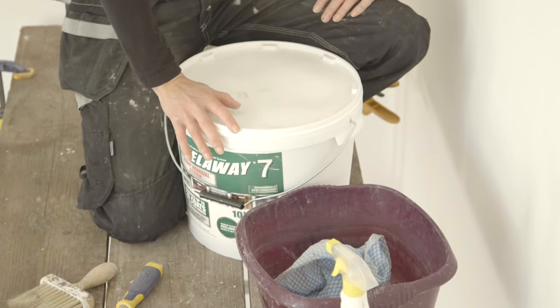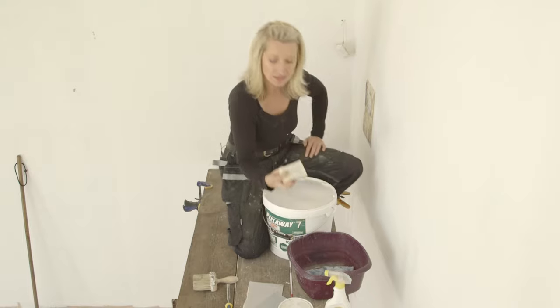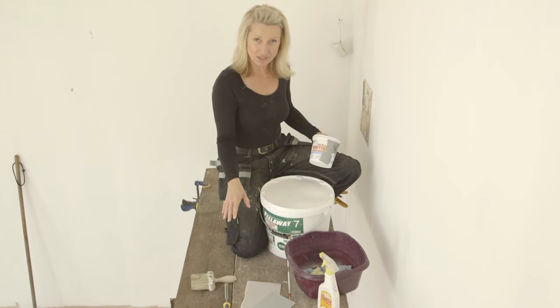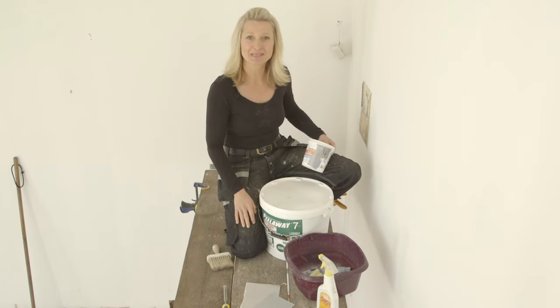We've got Peel Away if you're going to strip all the paint off — I didn't need to use it because my paint came off really easily in this corner, and I'm keeping the paint on in the rest of the room. But if you're stripping all the paint off your cornice, this is the stuff to use. We also need lots of clean water and cloths, non-abrasive scrubbers, some light disinfectant, soft filler, a sharp chisel or tool to get in between the grooves, a brush to dust away debris, and some sandpaper.